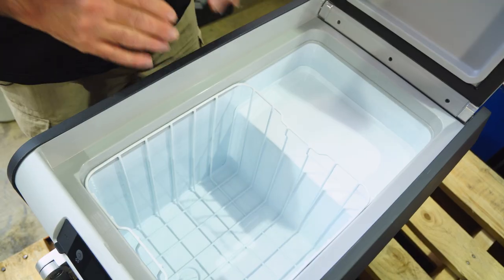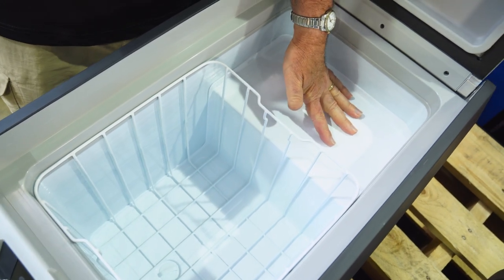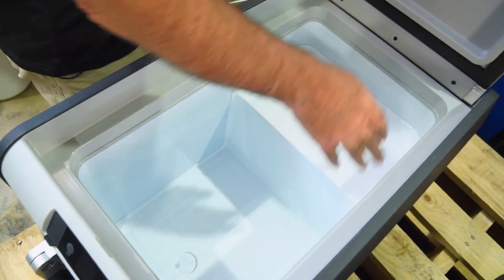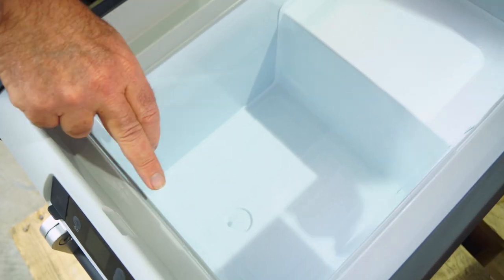Now let's have a look at the inside of the fridge. In here you can see there are two sections: a deeper section here, and a shelf up there which sits on top of the compressor. There's a basket which can be removed for ease of cleaning, and the element goes all the way around the outside of the unit with CFC-free polyurethane insulation. There's also a drain plug in the bottom and an LED light so you can see at night.